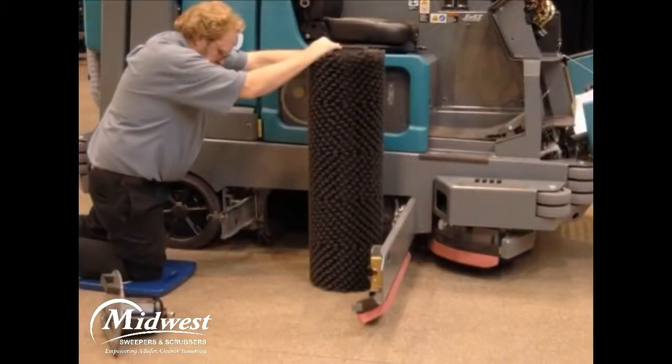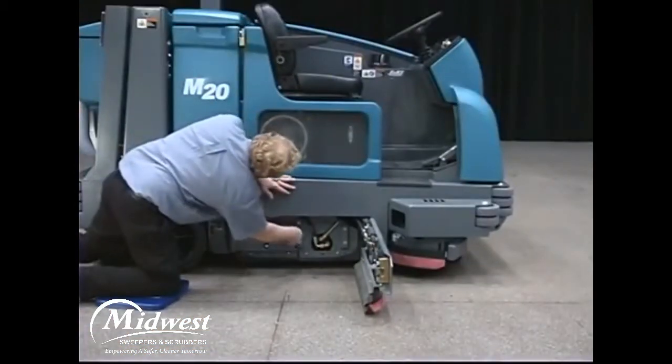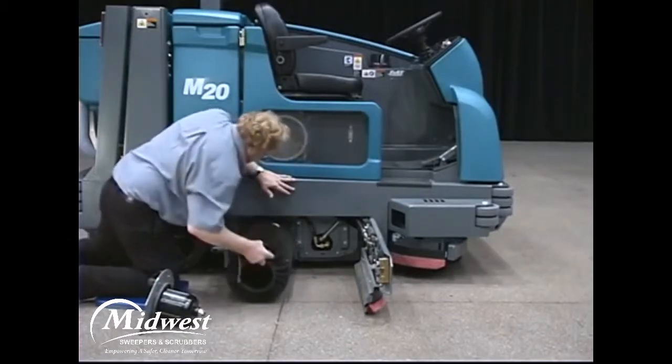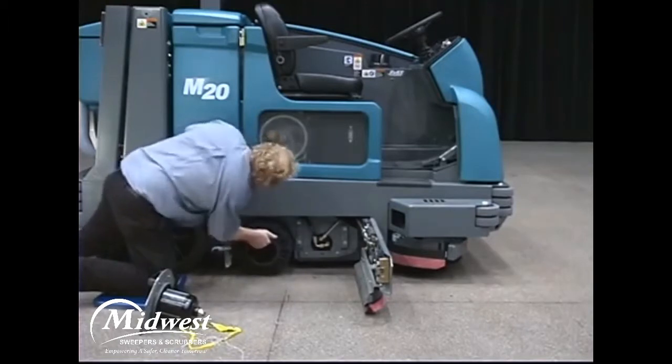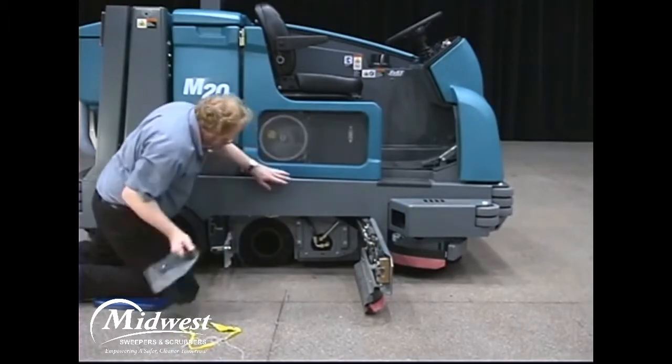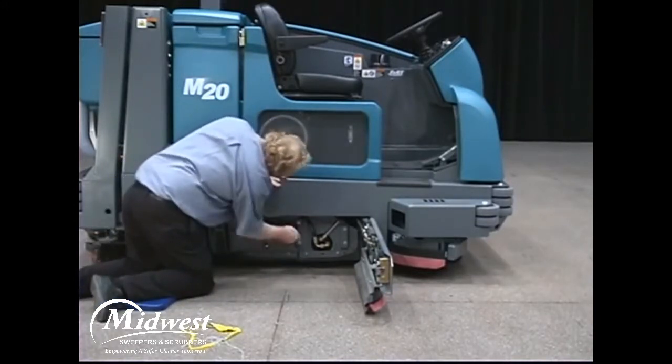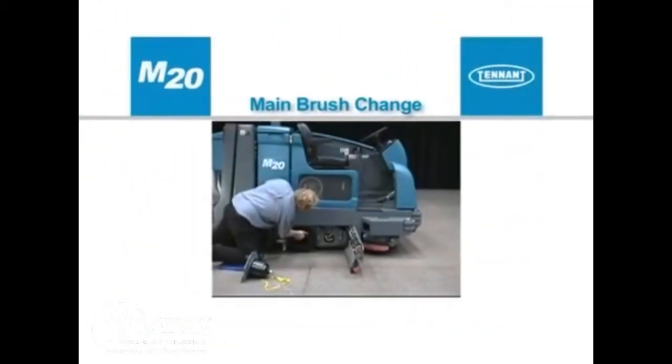The amount and type of soilage play an important role in determining the type of brushes to use. For best results, use the correct brush type for your cleaning application. For maximum brush life and best performance, rotate the brushes front to rear after every 50 hours of operation. The brushes require replacing if the remaining brush bristles measure 15 millimeters or one-half inch in length. Always replace the brushes in sets to prevent one scrub brush from scrubbing more aggressively than the other. To change the main brushes, first stop the machine on a level surface and make sure the scrub head is in the raised position. Then turn off the machine and set the parking brake.